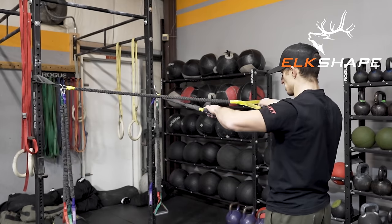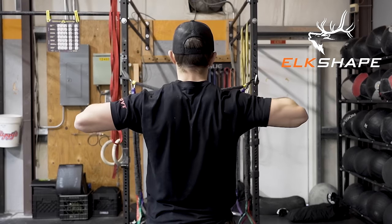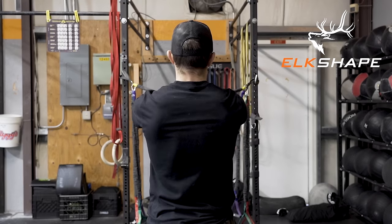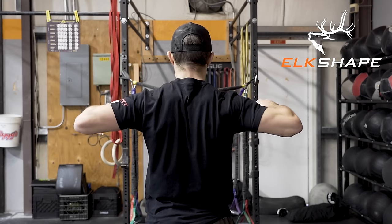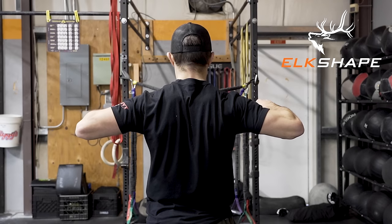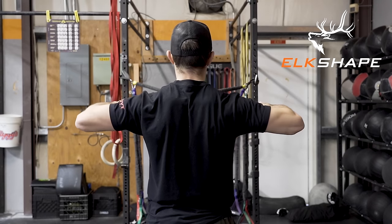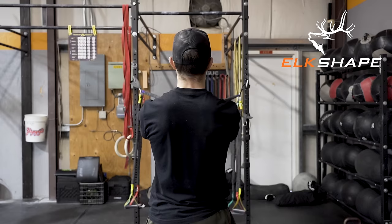You're going to start out crossing the bands over each other, then depress your shoulders — take your scaps and bring them down. Don't elevate, depress. Lead with your elbows, keep your elbows high, hold the in-range for two seconds, and let out. Do that for eight repetitions. This is the crossover rope.